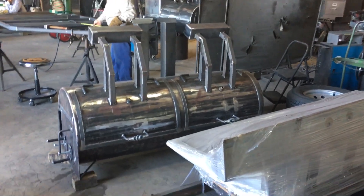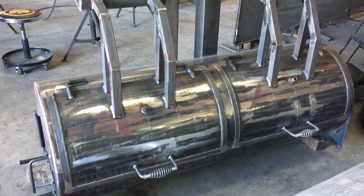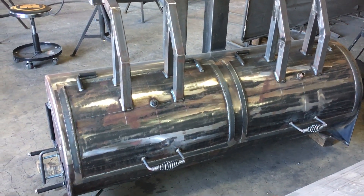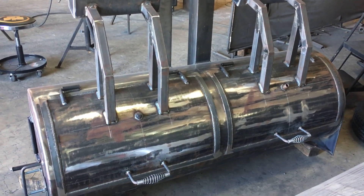Rich at Gator Pit. Let's see what we've got going on in the shop today. We've got a big old 24 by 72 — that is actually a charcoal grill.